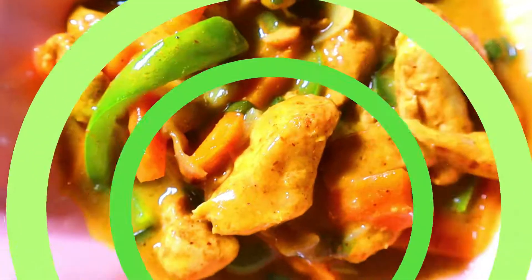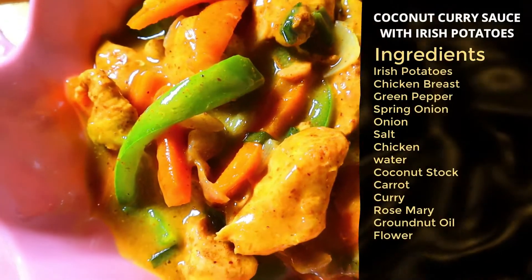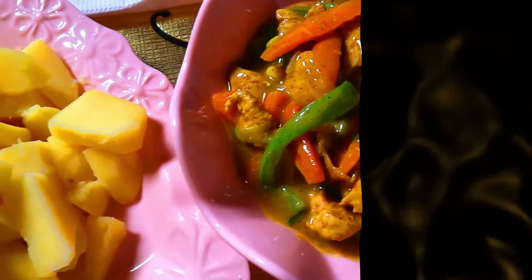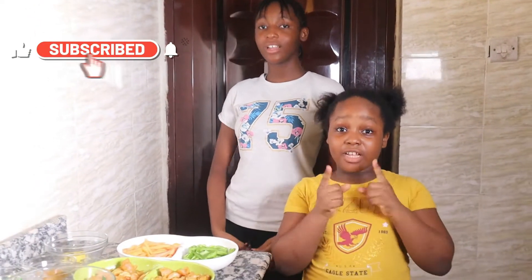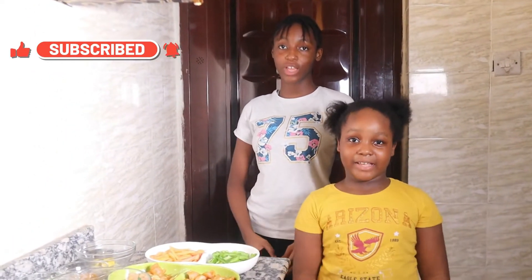Today we are making coconut curry sauce with Irish potatoes. Hi guys! Welcome to Darlene and the Twins Club. If you have not subscribed, please hit the red symbol on your screen that says subscribe and turn on your bell sign so you can get notifications whenever we upload a new video.